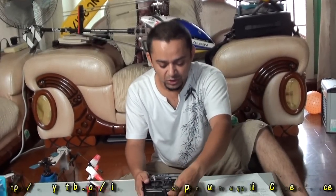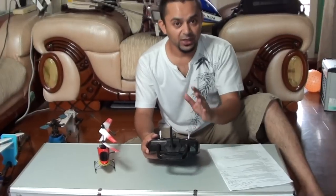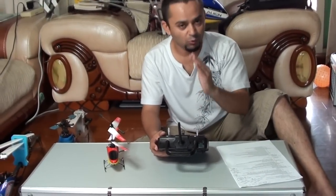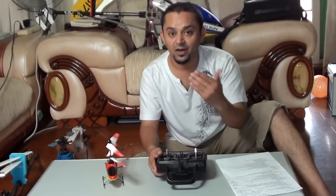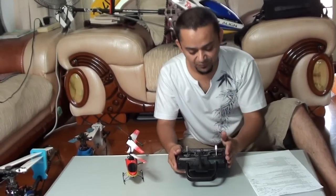Why do we call it channels or four channels? Each channel will control one function of the helicopter flight, and four channel means you are actually controlling four different functions in your hand.